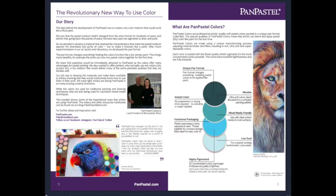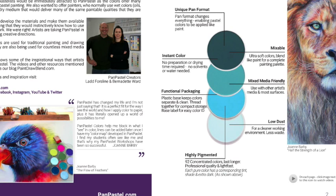Pan pastels still offer the directness and purity of color - they go on very pure and beautiful. But to make it functional like a paint, after much experimentation in their art studio and laboratory, they developed the pan format. The pan format changes everything, making the colors function like a dry velvety paint. This brings many benefits - for example, the artist can now mix pastel colors together. With pan pastels you can mix them definitely better than you can with stick format.